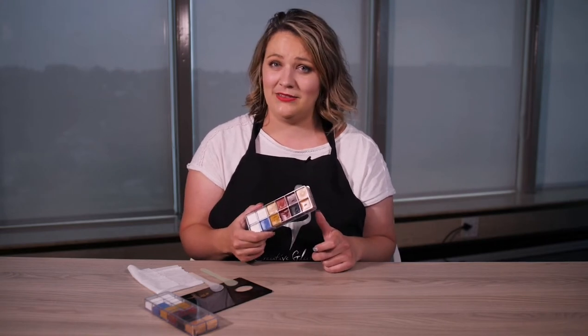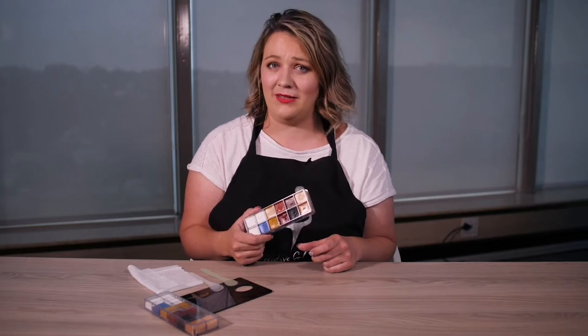Hi, welcome to Creative Glamour. I'm Cecilia. Have you heard of our new foundation adjuster palette? Why is it essential to have in your kit as a pro makeup artist?